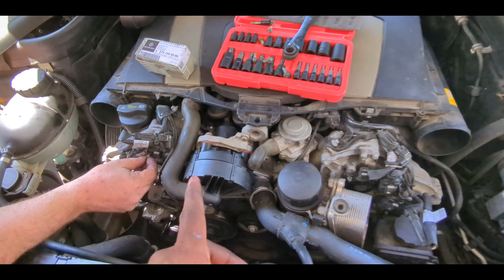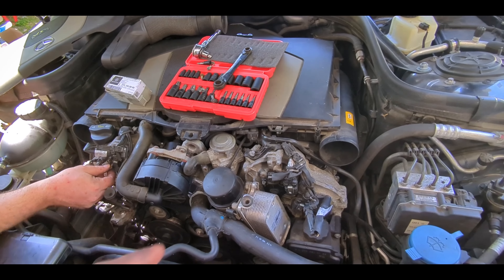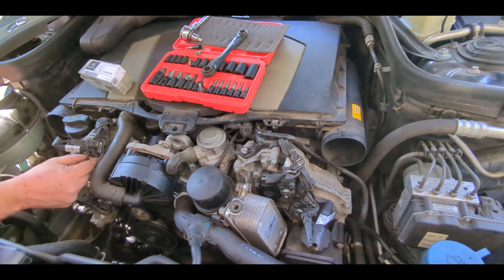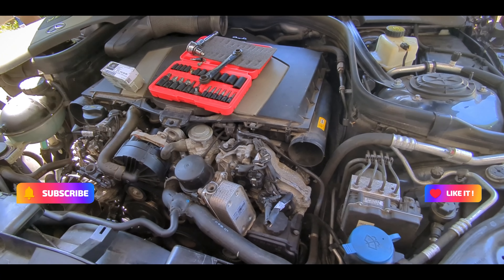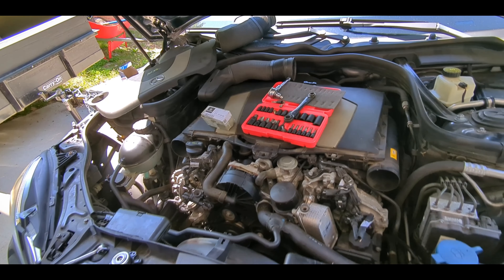There you have it — that's how you change the cam position sensor and the magnetic camshaft sensors on a W212 Mercedes E350 from 2009 to 2016. I hope you liked the video. Please subscribe and come back to see what else we can do with this car — I'll see you in the next video.